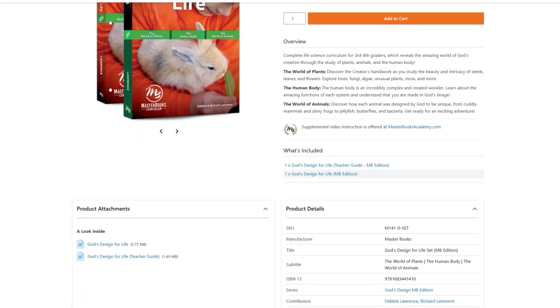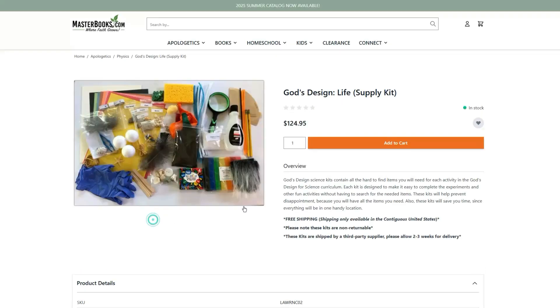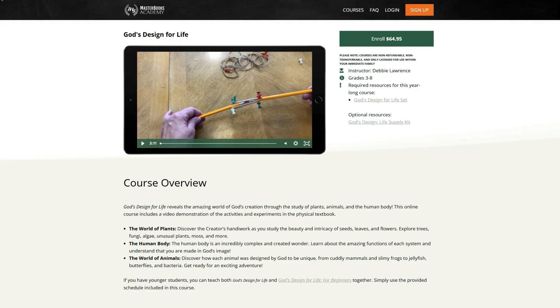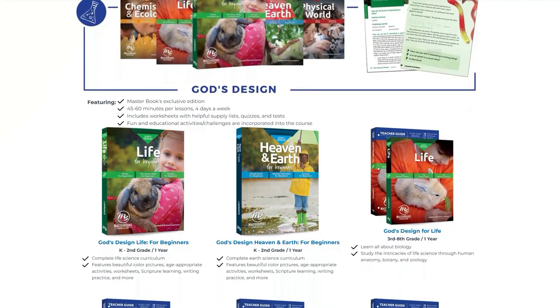Masterbooks also offers a few optional resources that pair really well with this course. You can purchase a science experiment supply kit, which gives you everything you need to complete the activities in the curriculum. I know that's an extra expense, but I love kits like this because I never have my act together enough to have all the science activity supplies ready — we would often end up skipping experiments in other curriculums. They also offer a video-based course at Masterbooks Academy where videos walk your kids through the lessons. And finally, they offer a God's Design for Life for Beginners curriculum, which is pretty much the same content but for kindergarten through second graders, so you really can use this with a wide range of kids in a family-style learning setting.